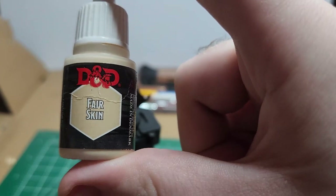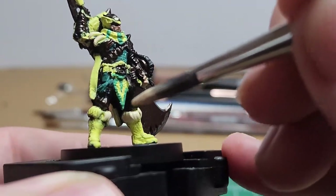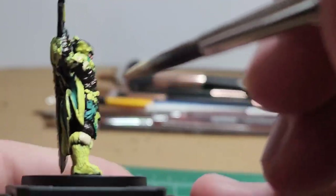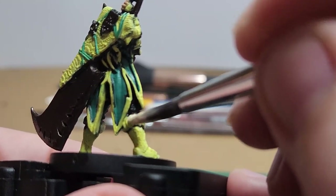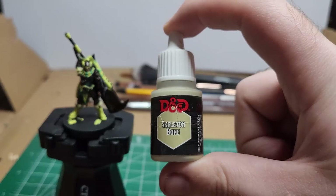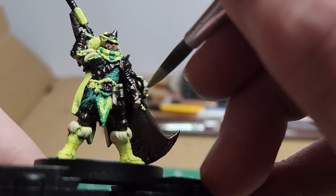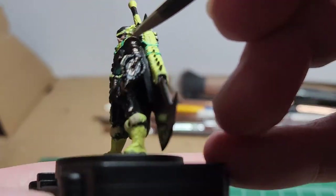Fair Skin — I'm just going to color all of the Jagras' hairs that hang off the trim of the boots, the back of the hunter, and the shoulder. Skeleton Bone — I'm just going to do the arms of the slinger as well as the spines on the greatsword.